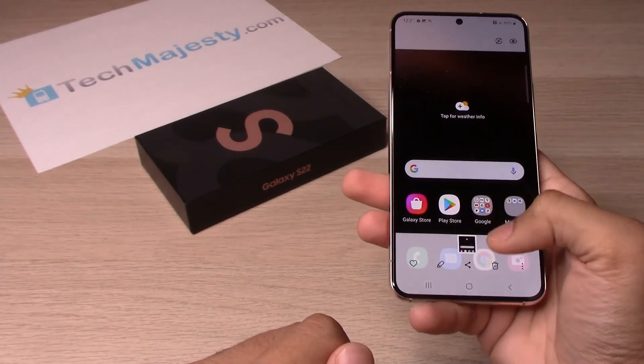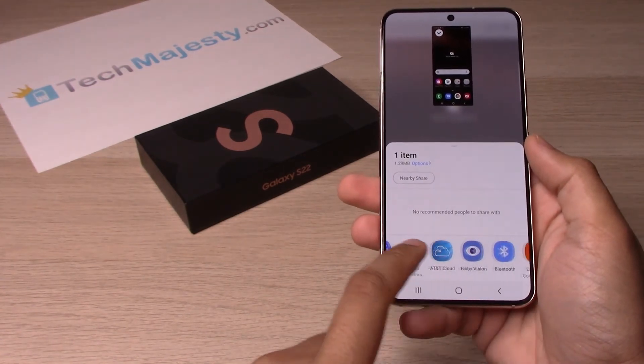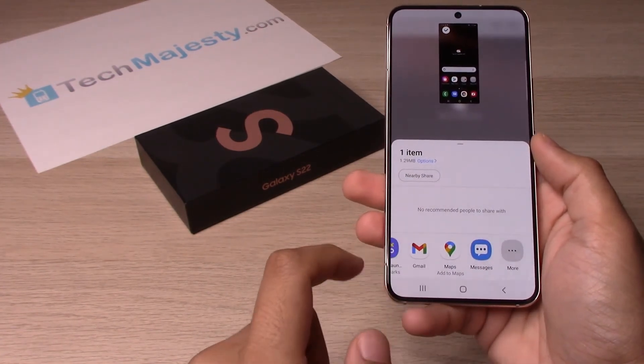For example, if you wanted to share it, you would click that and then you have a bunch of different options right here to share the photo.